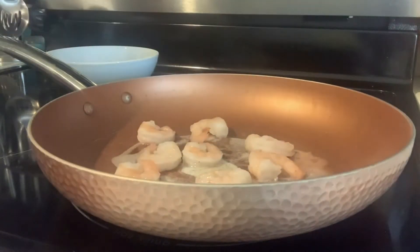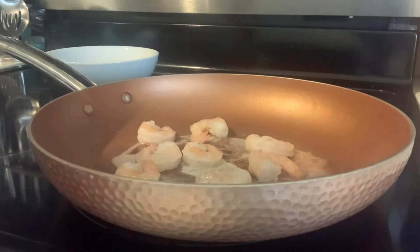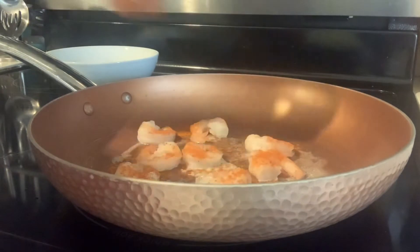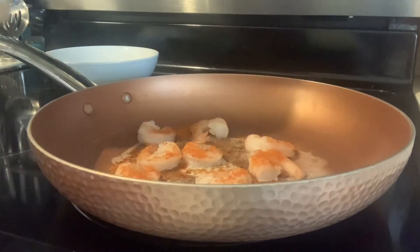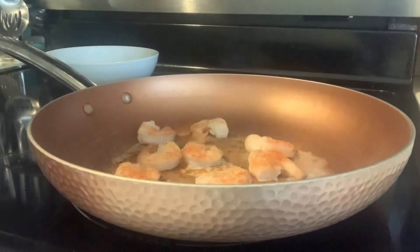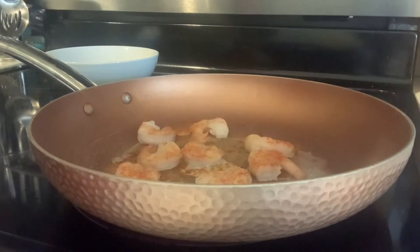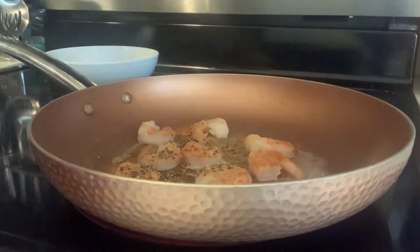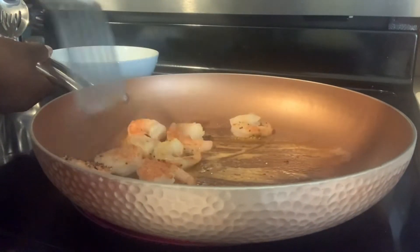I don't really know how much shrimp — it's just however much you like. Add some cayenne pepper to add a little spice. We're not going to season it up that much right now, but when it's all together I'm going to season it again. Add a little bit of garlic and some black pepper — just a little bit of everything. Right now we're just warming this up, getting it all coated, and making sure the shrimp is seasoned.